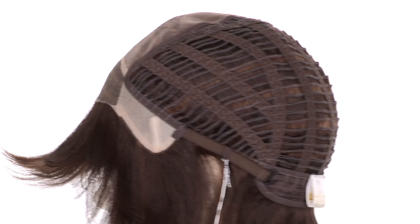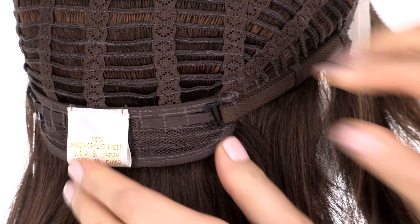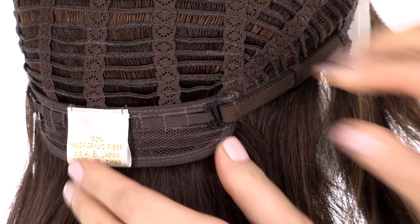You can adjust the cap size up to half an inch with the adjustable hook closures. The smooth ear tabs will allow you to add tape or adhesive. They do bend, so be sure that they're not pointing away from the face — you want them to lay smooth and flat so that it conceals your own hair and hairline.